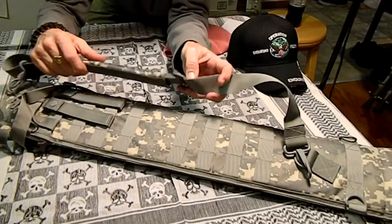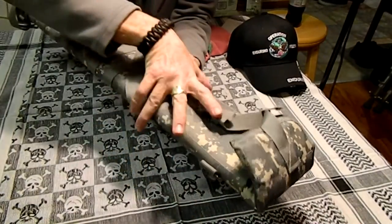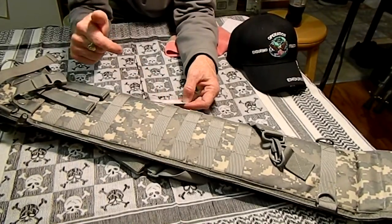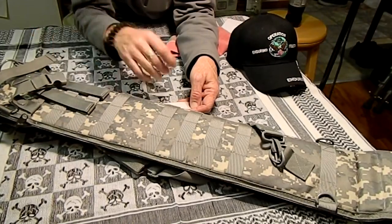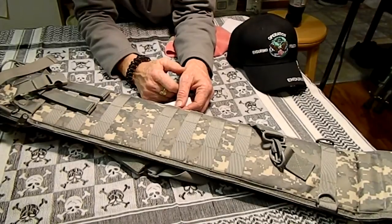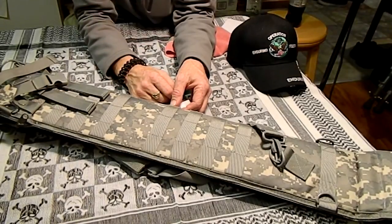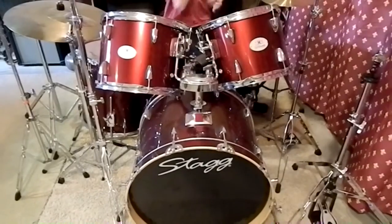So there it is, the VISM rifle scabbard. The closed length when you strap this is 29 inches, and it is five and a half inches wide. Thanks for watching. This is available through my sponsor Guns and Gear LLC. I will leave a link below, or his website is gunsgear at yahoo.com. I'm going to try to get everybody some kind of discount — 10%, 15%, something like that. I haven't talked him into that yet, but I believe he'd be interested. Thanks for watching. Please rate, comment, and subscribe. See you. Bye.